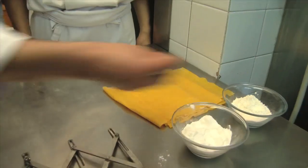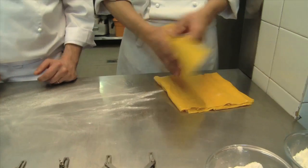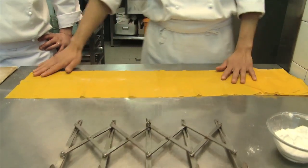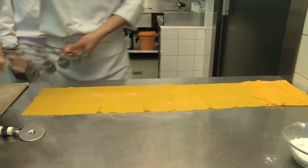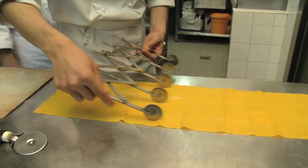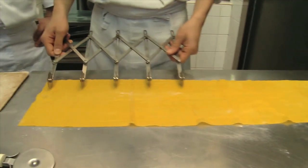Now let's make the pasta. We have made this classic egg pasta dough using white flour and eggs. Mostly I used the egg yolks and very little egg whites. Now we will send the pasta through to the thickness that we want.